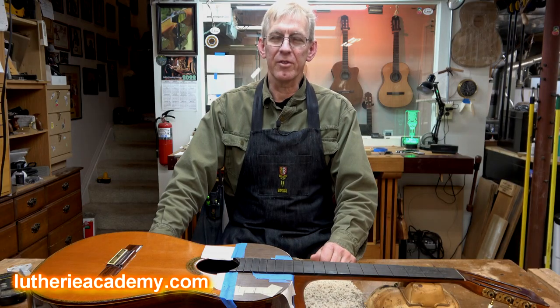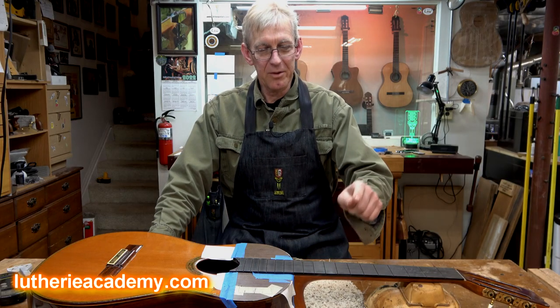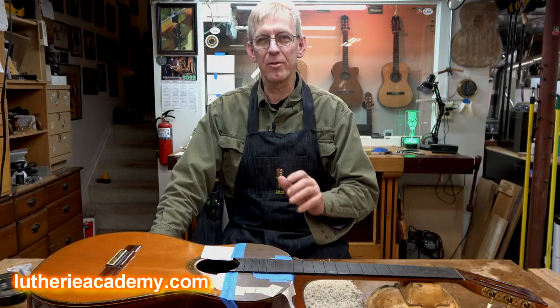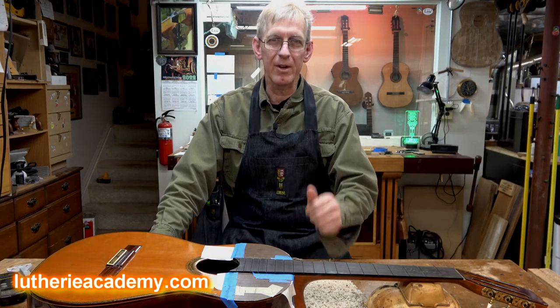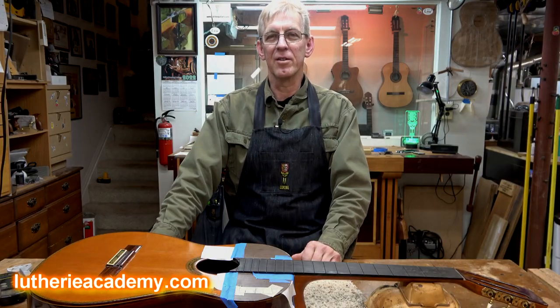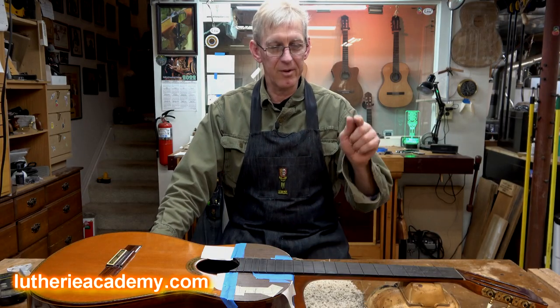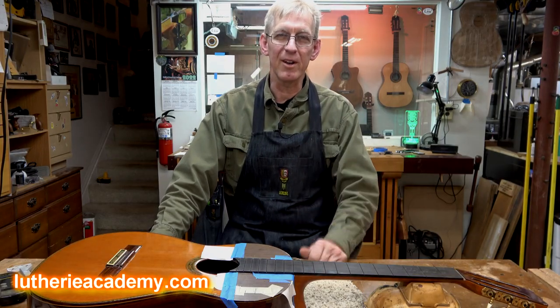Here I am back after lunch — had a celebratory cup of coffee, got some energy, and I'm ready to go back to work. Now it's time to put the frets in. I'm not going to cover the fret work because that's been covered in a lot of my other videos. Michael Baskin and Kent Everett also have some great fretting video courses on the Luthier Academy. I'll put the frets in, do my fret work, get the strings on, and we'll be back for a final evaluation.